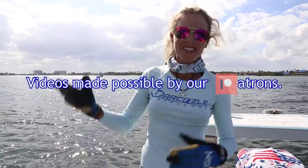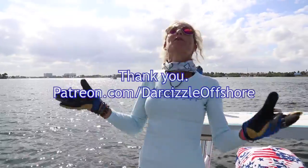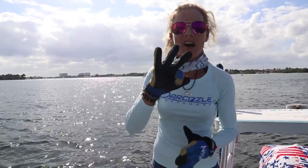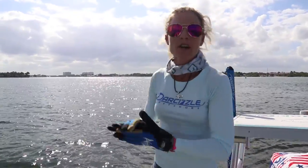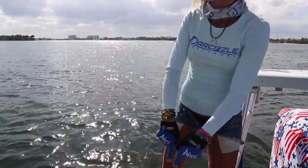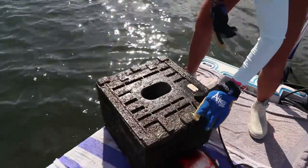What's up everybody? Darcyzla here, and today is a beautiful day in shore saltwater fishing. The weekend is about to begin. We just put a bunch of bait in our stone crab traps three days ago. It's time to check the traps — we never get to do it this soon. Let's open it together and see what we've got.